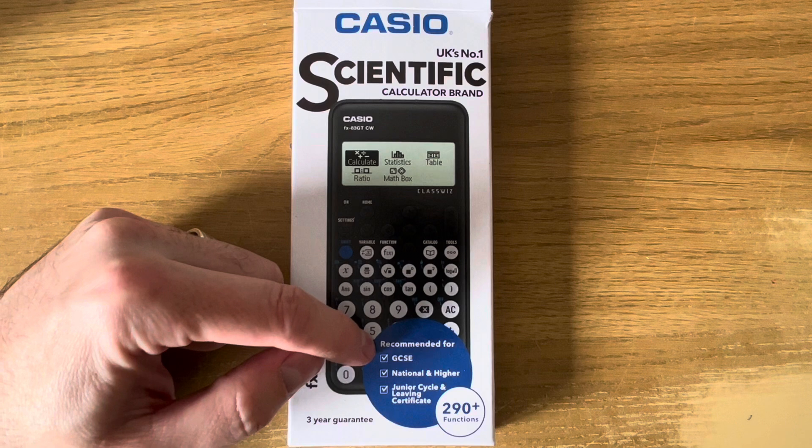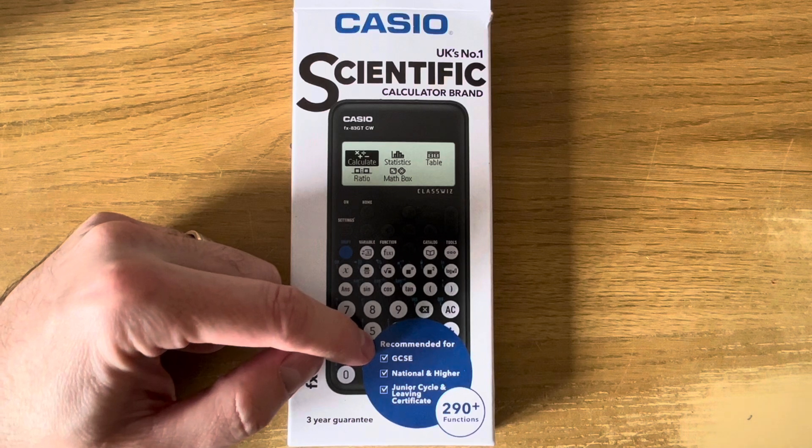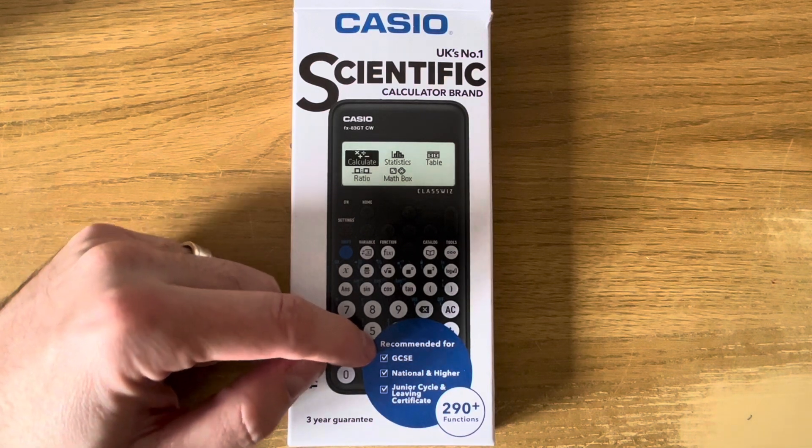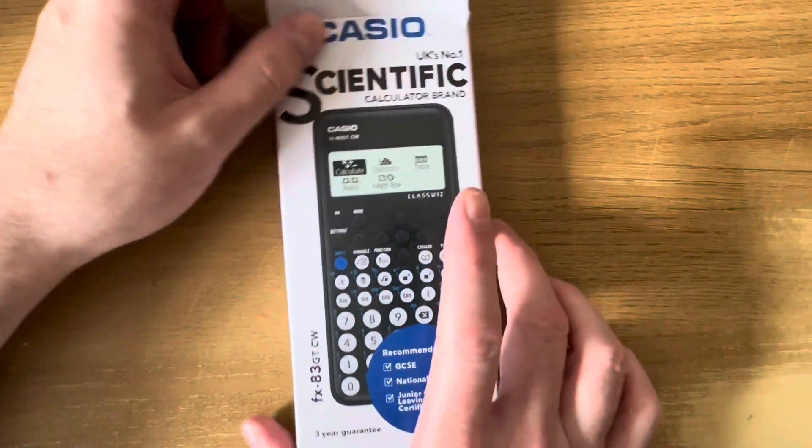I bought this calculator for £13 from Tesco — there was a little bit of a reduction. I think the normal price was £16. So let's have a look inside the box.